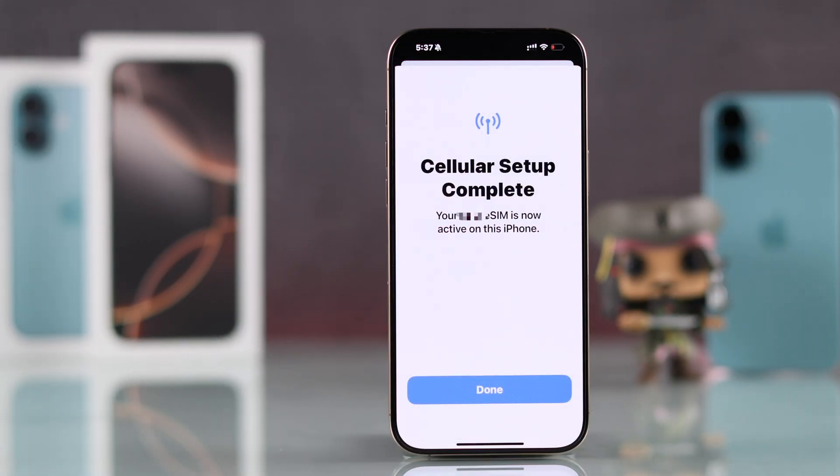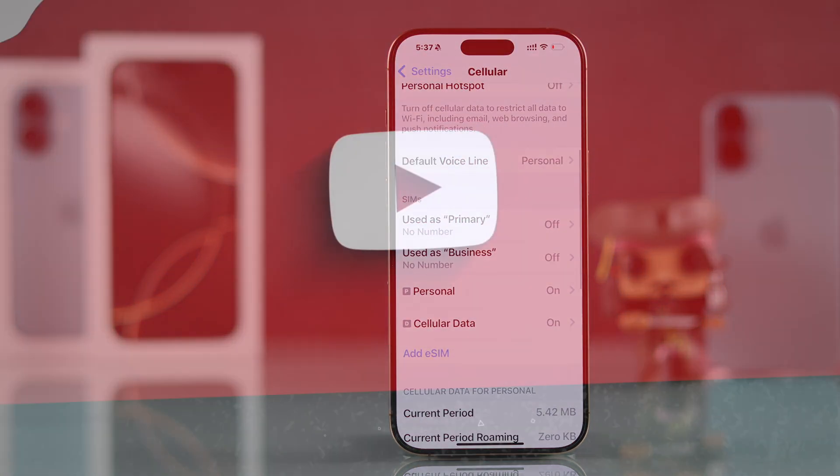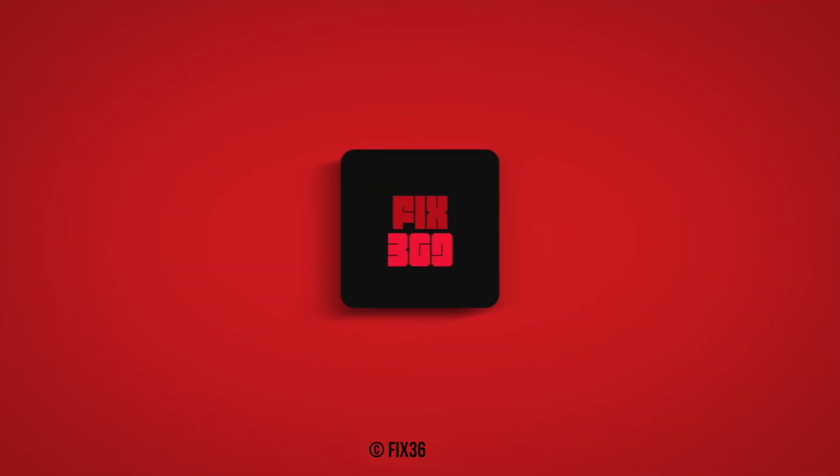Hopefully your eSIM issues will be resolved. Let us know which step worked for you, and if this helped you out, let us know by dropping a like and subscribe, and I'll see you around.